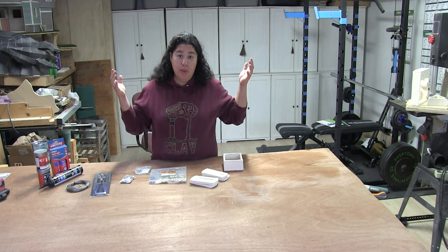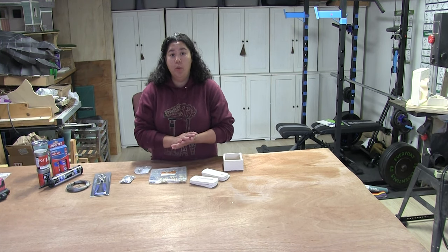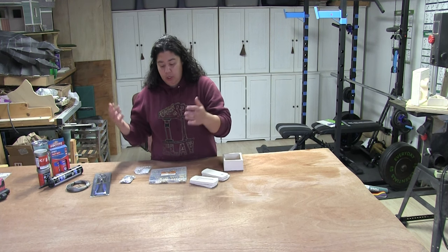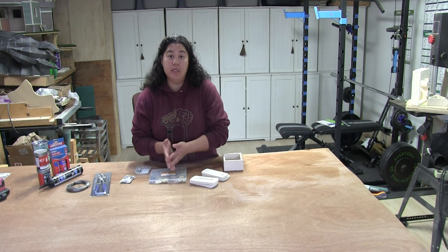It is always, always, always better to consider the hanging device before you've made the piece. But things happen. Sometimes we weren't intentionally making a piece that was going to hang on a wall — we made it and thought, wow, this would be really cool if we could hang it on a wall. So there are instances where you're going to have to put in a third-party mechanism.